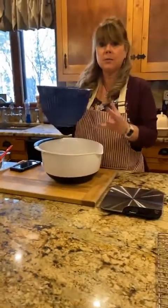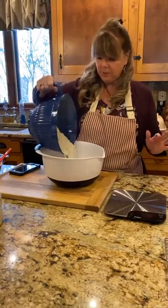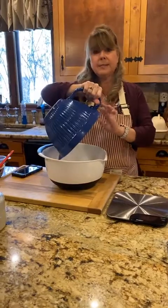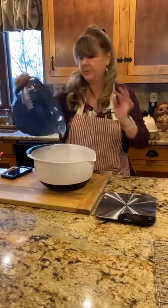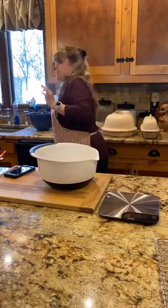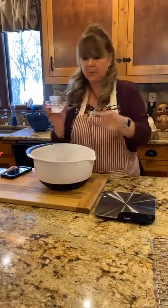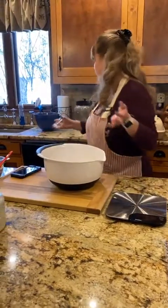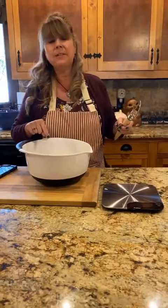Bread flour has more gluten in it so it tends to rise better. I'm pouring in 602 grams — roughly five cups — of bread flour. This is not gluten-free bread. Then we want two and a half teaspoons of salt, and that's all the ingredients.